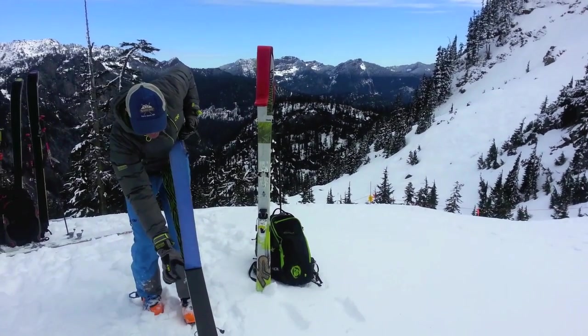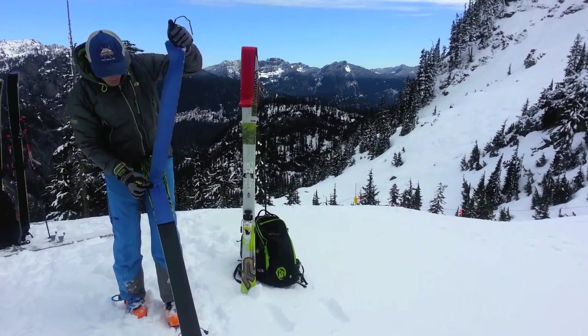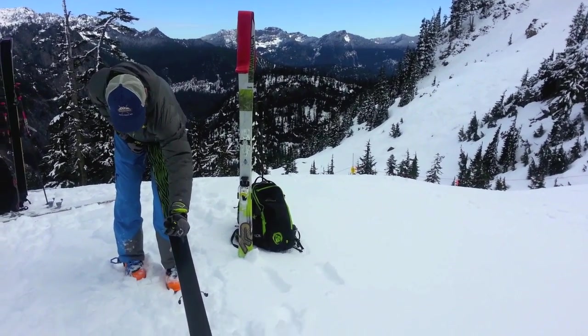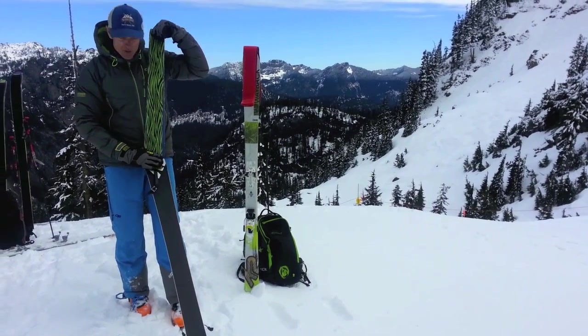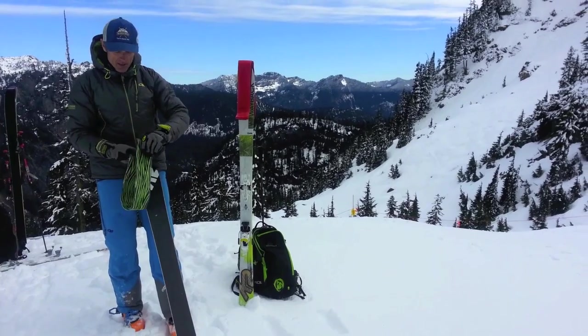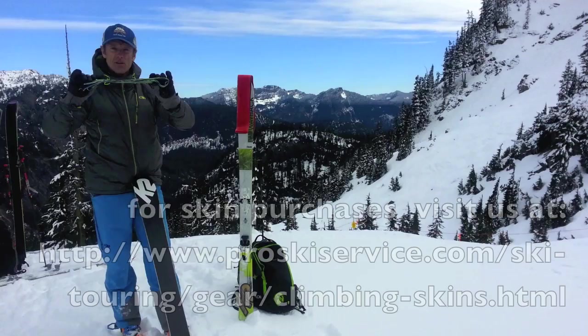Then grab, with your thumb and index finger, that mid-weight point, and keep pulling it up. Now fold it on top of itself like this, and all you need to do is just pull it off like this. And you will have a nicely folded skin, and it won't be a hassle in windy conditions.